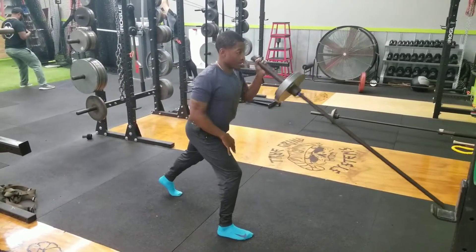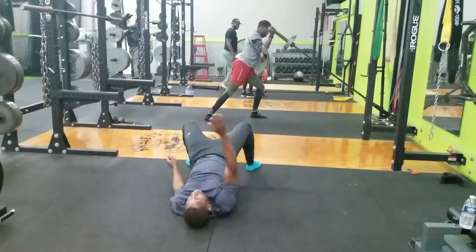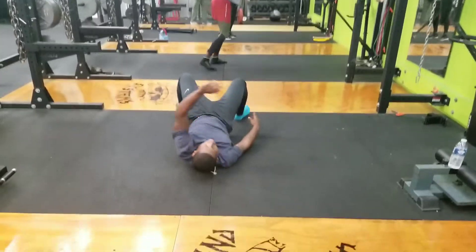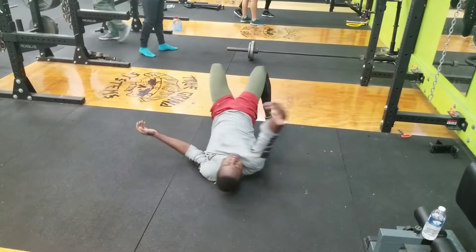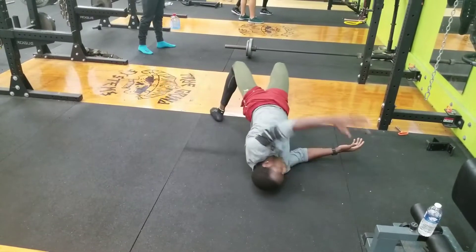We started out, most of them, on the Landmine Split Stance Overhead Press, supersetting with some nice hip mobility, doing a little hip bridge reach and roll. This is wonderful for opening up those hips, as well as making sure that T-spot has that nice rotation ability.